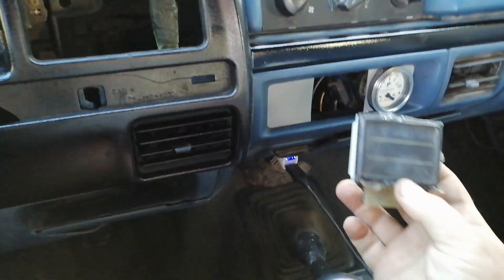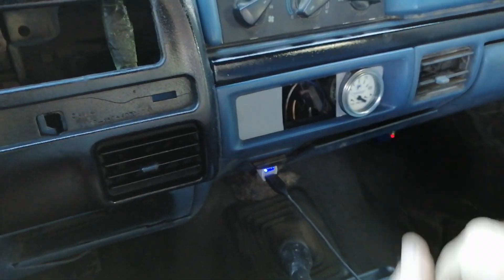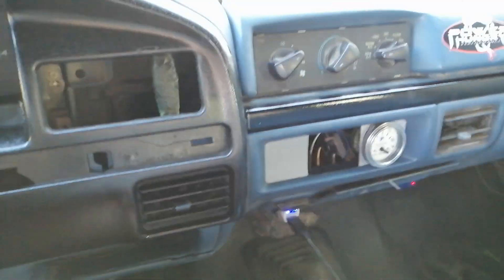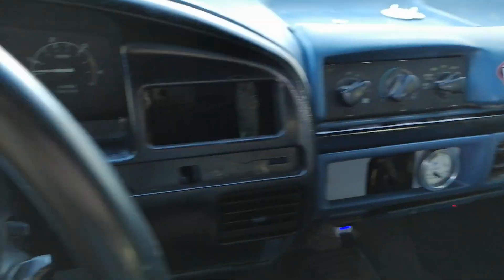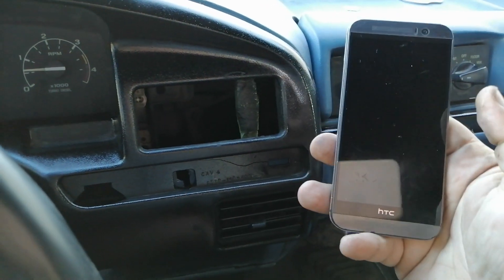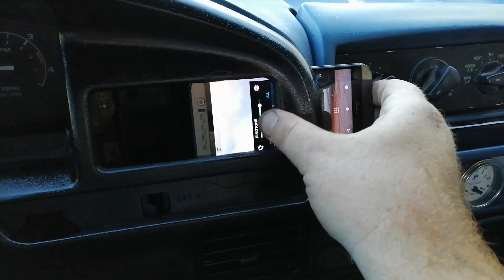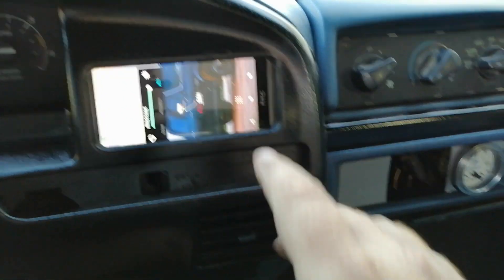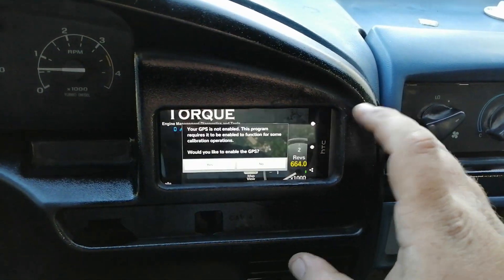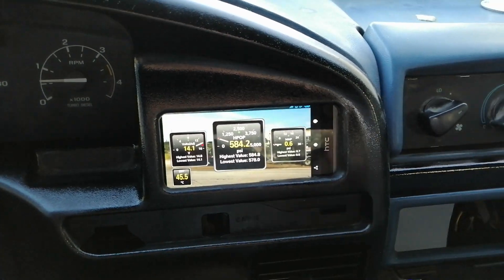It has a big bulk over here and doesn't work, so I'm going to figure out something there in the future. Maybe a gauge, one more gauge, a switch — we never know. The AC thing I moved there, and this is the party piece. You grab your phone, unlock it, slide it in, and wait for it — go to your app. There you go. So we have the Torque app in my dash bezel.